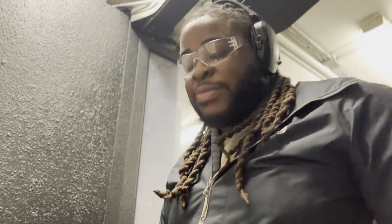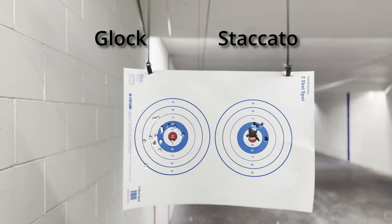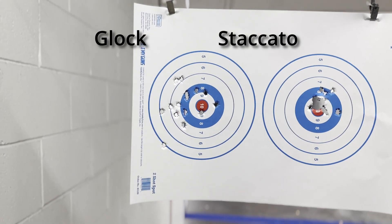I'm gonna do five shots at controlled speed with this Staccato and see if I can maintain my zero. Let me show y'all what the Staccato hold looks like versus the Glock. It's not me shooting, y'all — I don't know who it is. Staccato is on the right, Glock is on the left. I don't know what's going on.